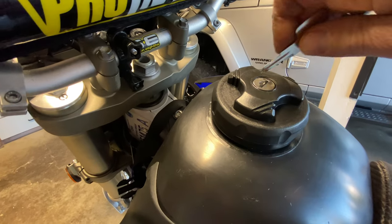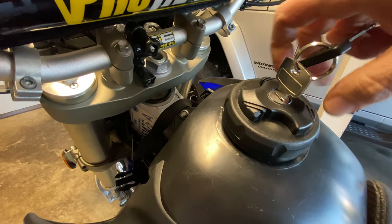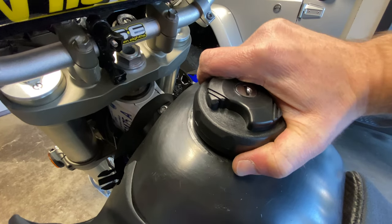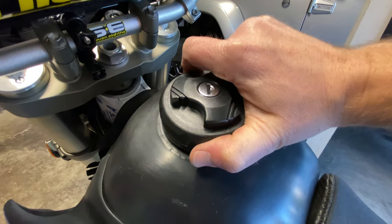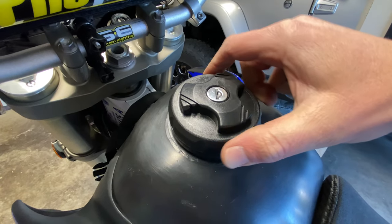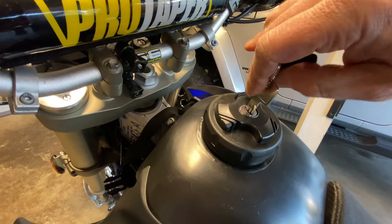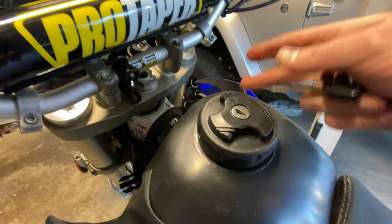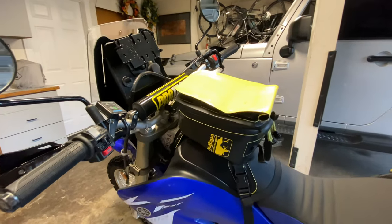One thing I noticed is that when it's unlocked, you can actually twist the cap and sometimes it comes off, so keep that in mind — don't over-tighten it when unlocked. But when you lock it, it just free-spins, so there's no way it's coming off from there.